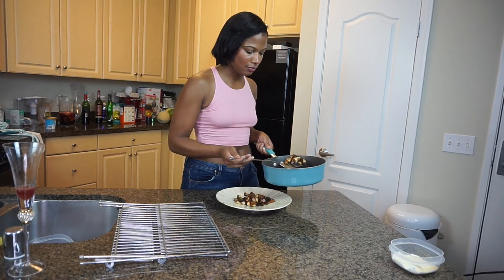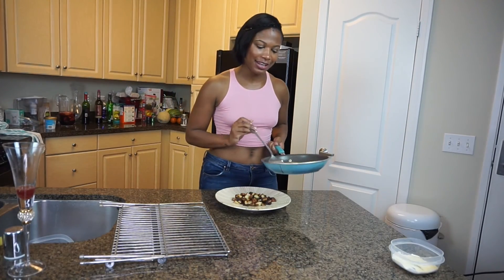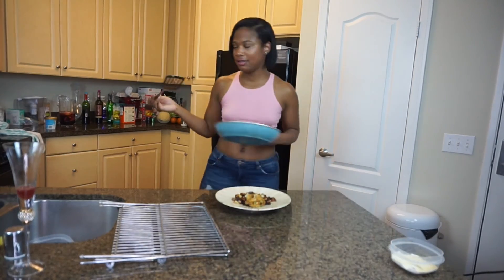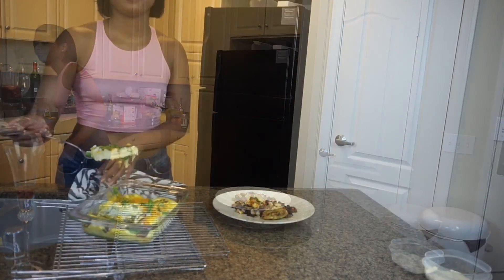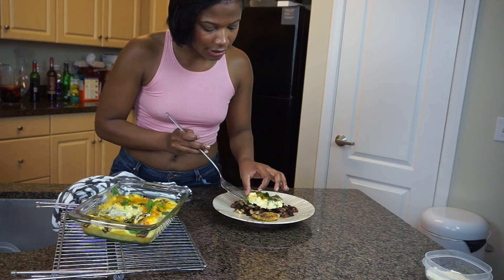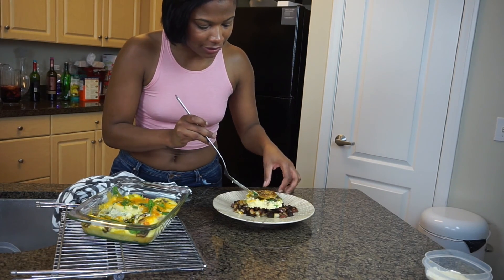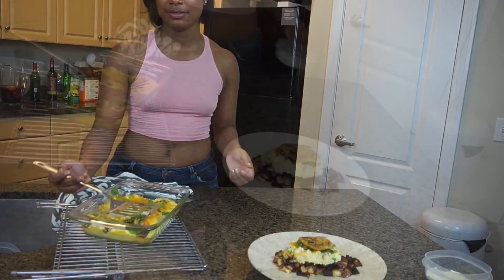Let's go ahead and plate our salmon croquettes. The cheese is melted by now, so let's add our frittata slash crustless quiche and we're just going to place the salmon croquette on top. Bon appétit!